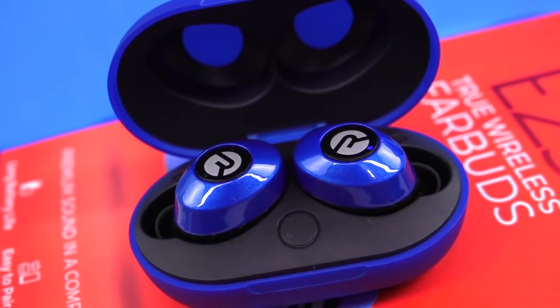Today's video is sponsored by Raycon, the true wireless earbuds. More on that at the end of this video. Hey Greens, welcome to Cash or Trash, the episode where we review multiple craft kits to make sure that I waste my money and you don't.